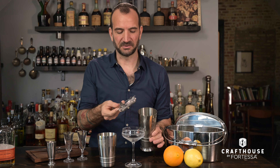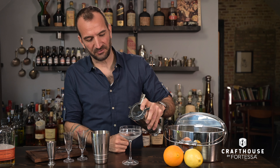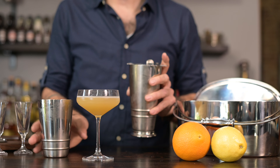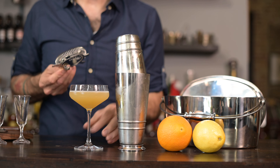When we go to pour, we're going to use our Hawthorne strainer, which is the strainer with the spring on it. I like to keep one finger over the top — it stops the strainer from falling forward as you pour. So you've got a perfect cocktail. With these basics, you'll be making cocktails at home in no time. Cheers.